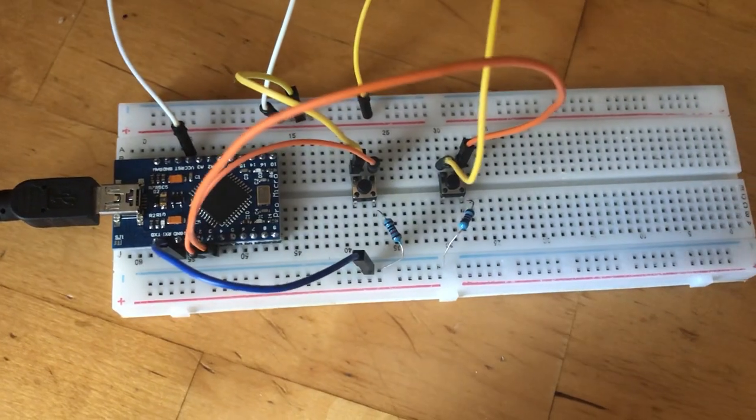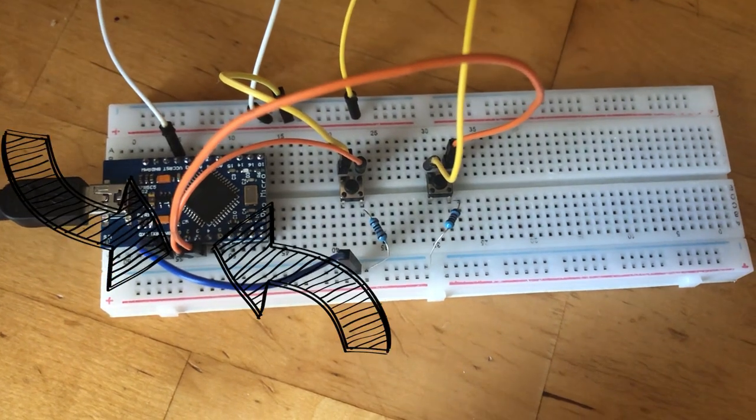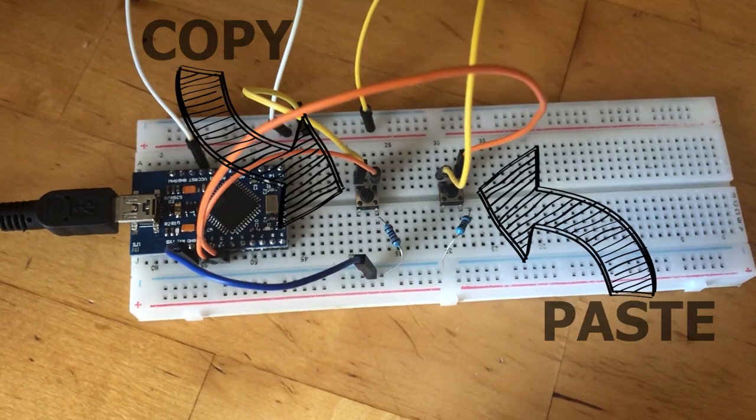Before building the real thing, I tried it out on a breadboard first. The circuit is basically the same as what I drew earlier, with two buttons connected to digital pins 2 and 3 respectively. Right now I'm going to write a program to make these two buttons perform copy and paste.